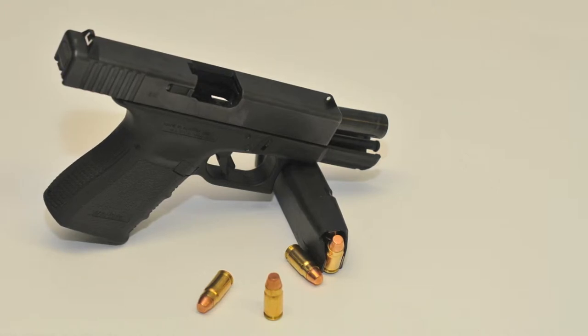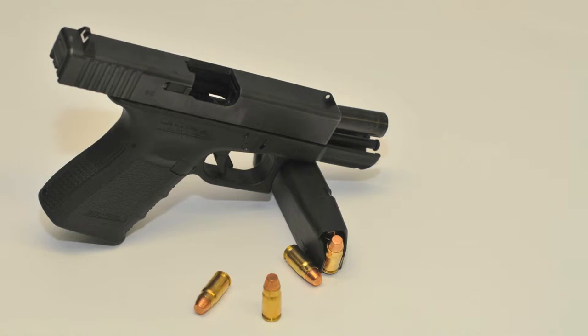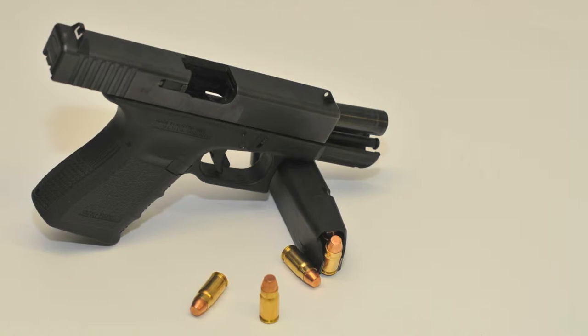Os carregadores são compatíveis com os vários modelos dentro do mesmo calibre. Uma Glock 19 pode usar o carregador de 17 munições da Glock 17, ou o carregador de 33 munições da Glock 18, sem qualquer adaptação. A única desvantagem é que o carregador sobressai da empunhadura. No caso da Glock 32, esta pode usar os carregadores de 15 munições da Glock 31 ou da Glock 22. Para terminar os pontos positivos e justificar o slogan Glock Perfection, tenho que falar na fiabilidade inabalável das Glock.